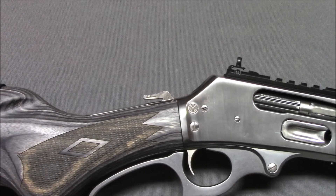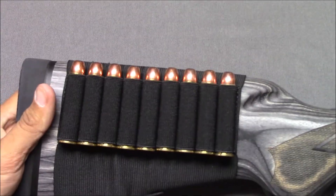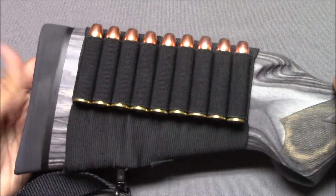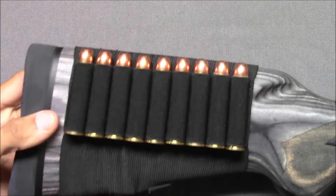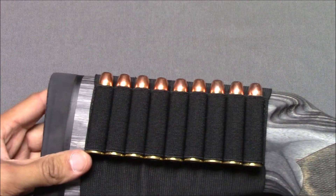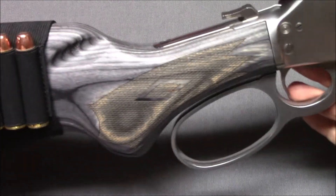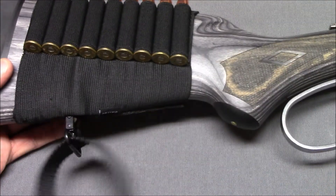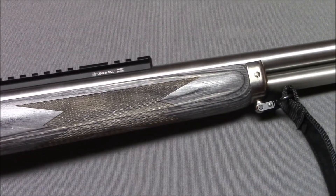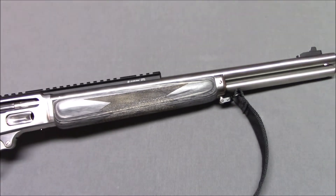I'm going to go through some of the features as best I can show them — just excuse the tight camera angle. Starting from the back, we have a very nice soft rubber recoil pad and a beautiful gray laminate stock, even with this little cheap shell holder on it. You can still see how nice the gray laminate wood is. Swivel stud in the back as well as the front.